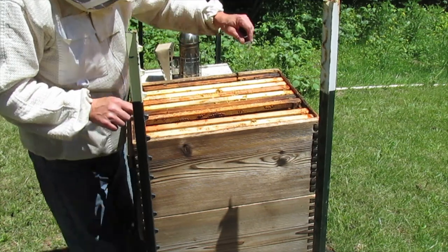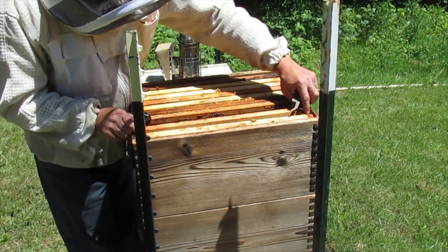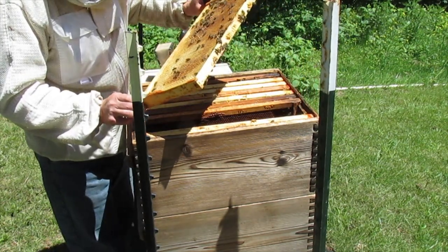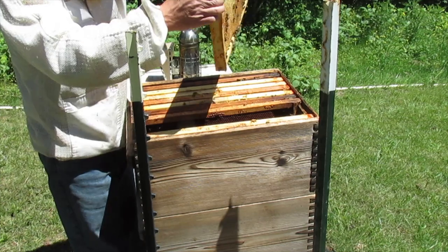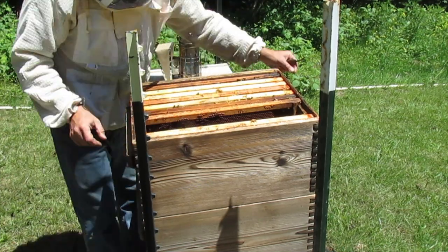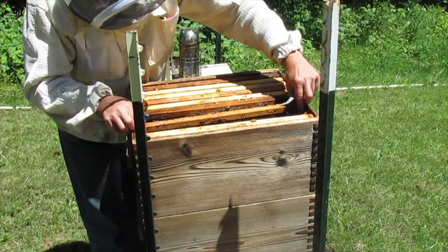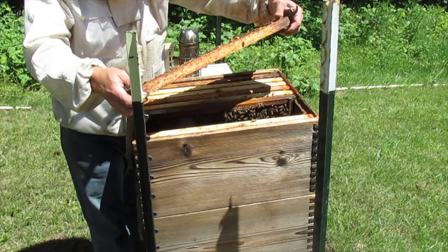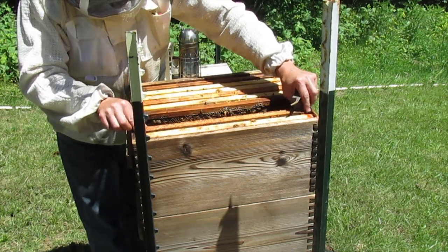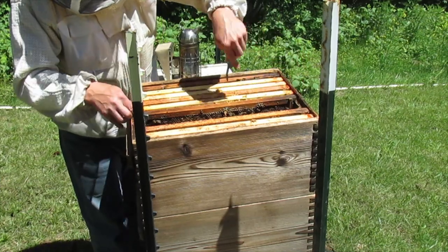Nobody's talking down there — buzzing up a storm. Sure got them cleaned up good. This colony has grown from a nook all on its own. Nothing's been added to it and actually a little bit got took from it.